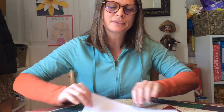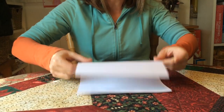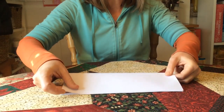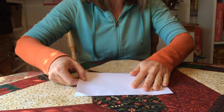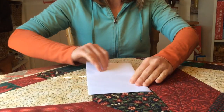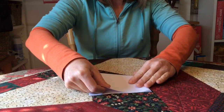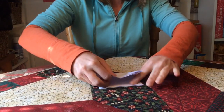So we're gonna take this paper. There are two ways to fold a piece of paper: one is hamburger style and one is hot dog style. So we're gonna start with hamburger style. We'll fold it over, then fold it one more time, and then fold it even one more time.